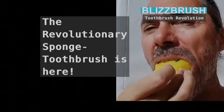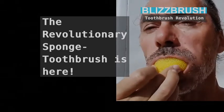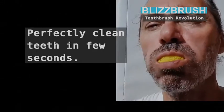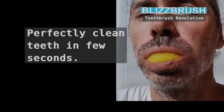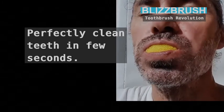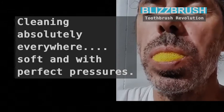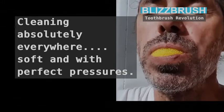The revolutionary sponge toothbrush is here. Perfectly clean teeth in few seconds. Cleaning absolutely everywhere, soft and with perfect pressure.